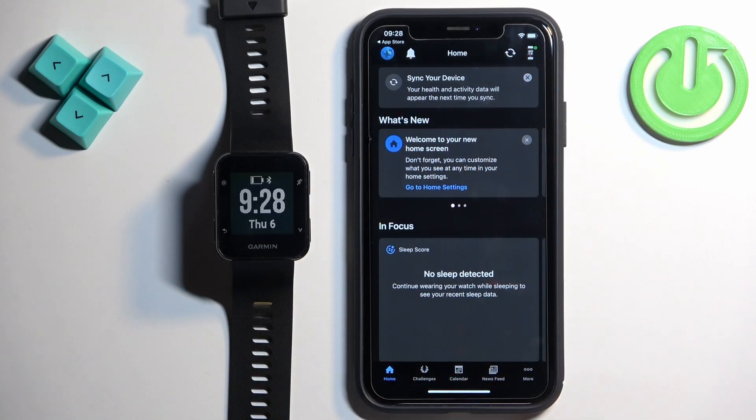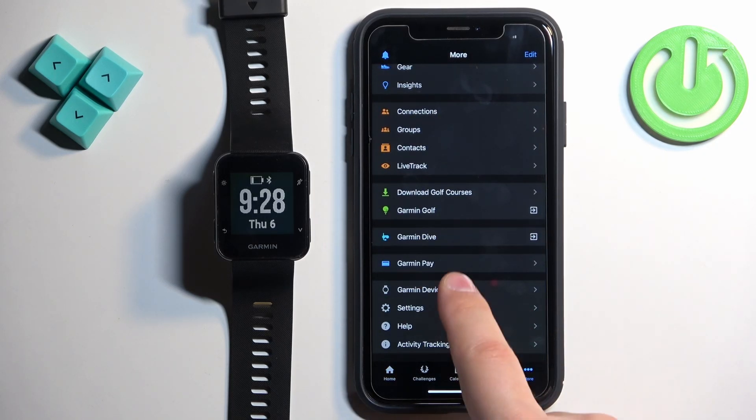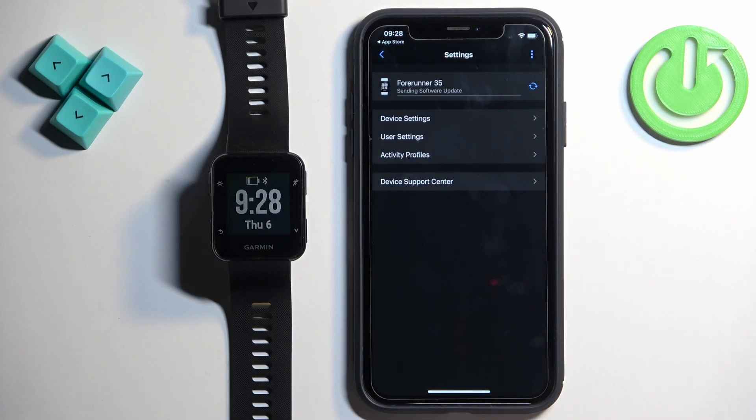You should now see the home page of the app. If you tap on More and then Garmin Devices, you should see your Forerunner 35 on the list. Tap on it and there it is — that's how you pair it through the setup process.